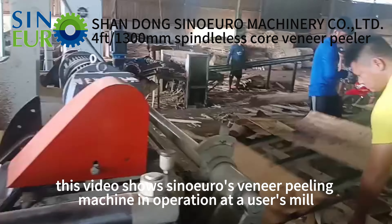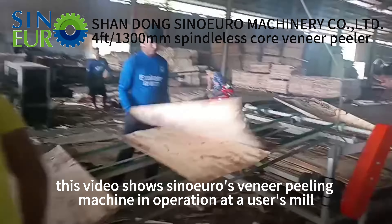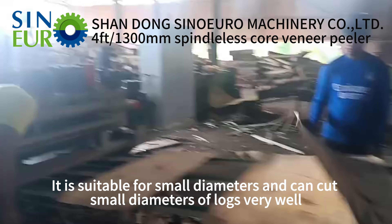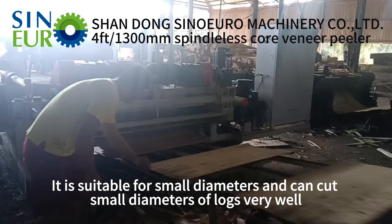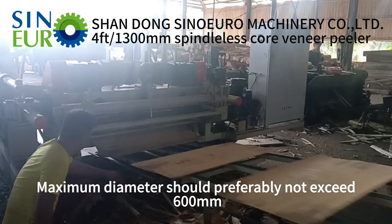Hello everyone. This video shows Sinoeuro's linear peeling machine in operation at a user's plant. It is suitable for small diameters and can cut small diameter logs very well. Maximum diameter should preferably not exceed 600 millimeters.